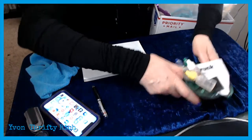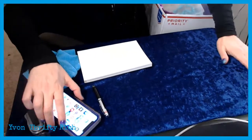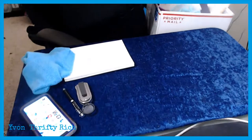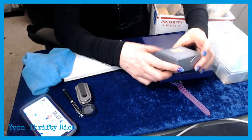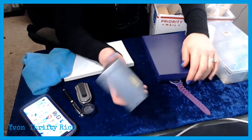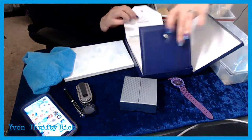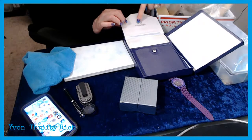I've never done jewelry before on camera so bear with me. I got blue velvet and some white for display. I also buy cute jewelry boxes from the thrift store in preparation for the day I'd tackle jewelry. This is a necklace holder from a local jeweler here.